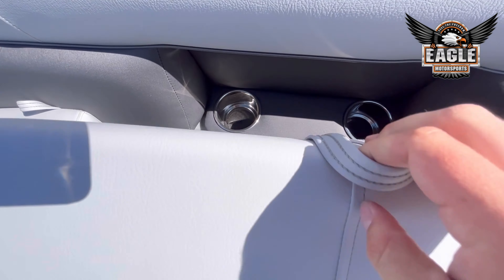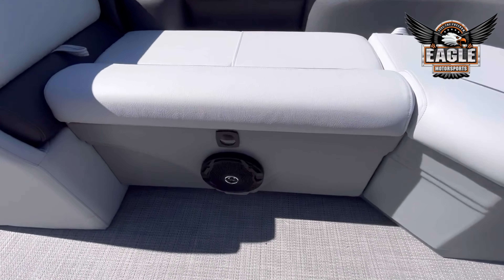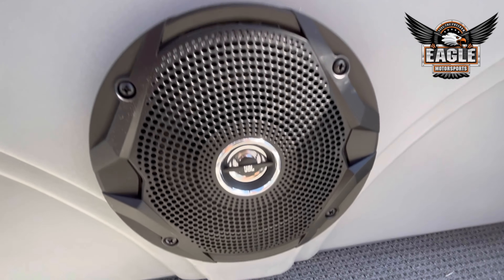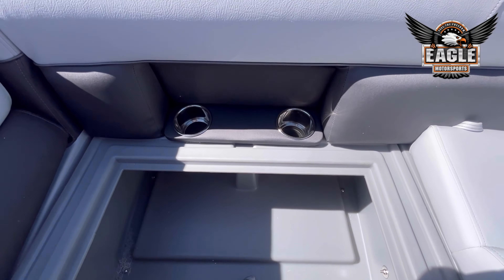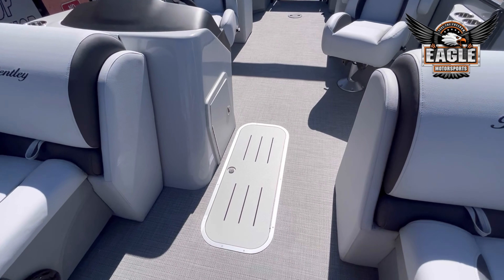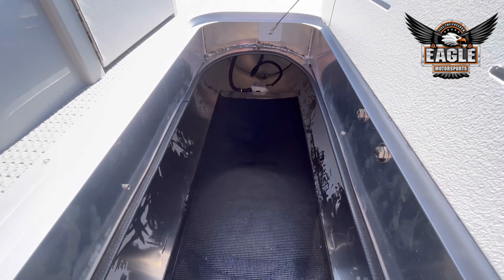Your two integrated stainless steel cup holders. You have your two front JBL marine-grade speakers with your LED floor lighting. Hinge storage on the backrests as well. This being a tri-toon, you're going to have your center log, which is about 8.5 feet. Built-in bilge — tons of storage on this unit.